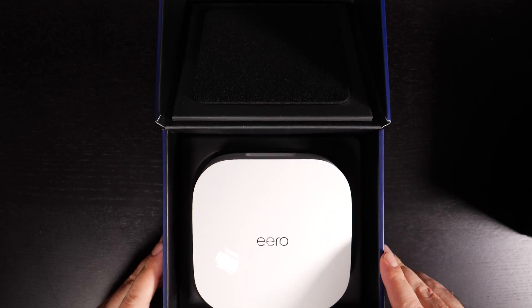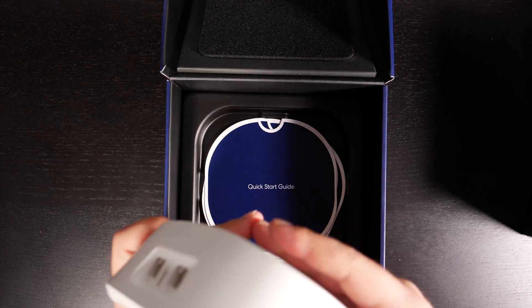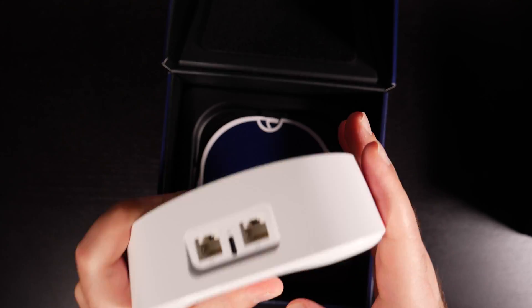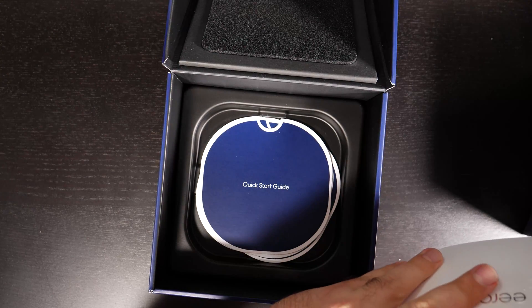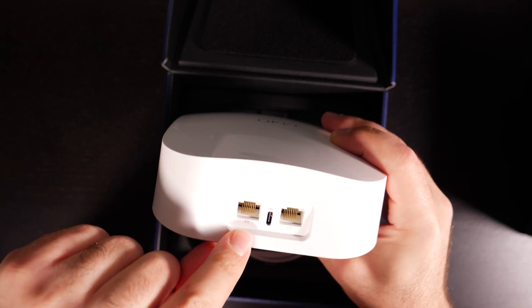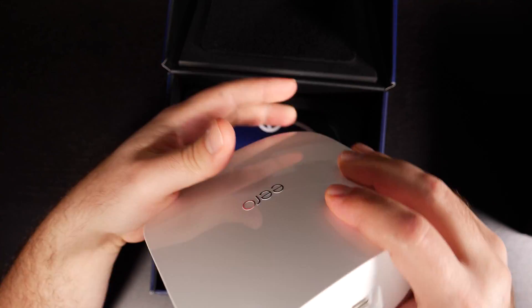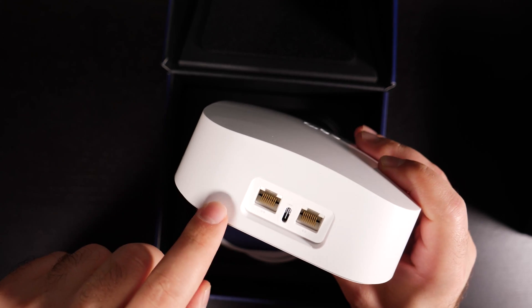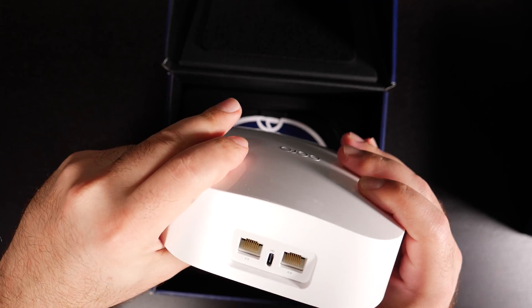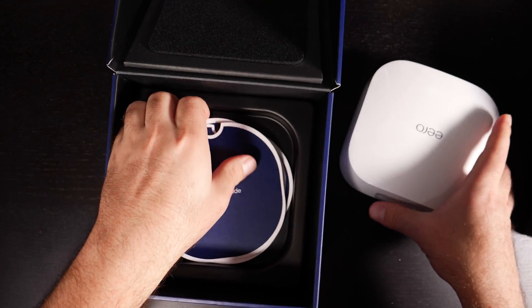Nice box. It's kind of beefy, decently heavy. There's nothing on the bottom really — it says San Francisco. You have two Ethernet ports and there's a USB-C, which I'm assuming is for power. And these are auto sensing, so you could pretty much plug one into the modem and one into another router or switch. You don't have to pick — you can choose which one you want to plug in.